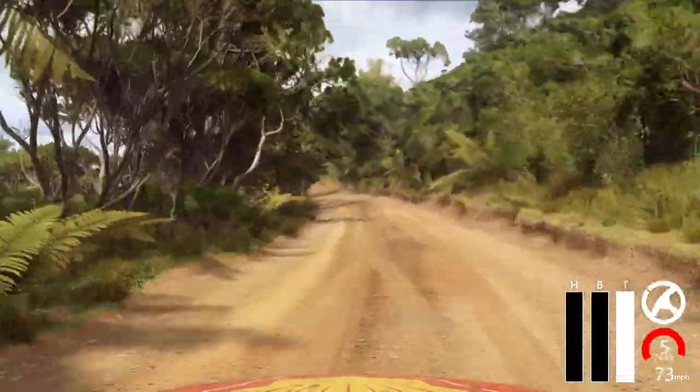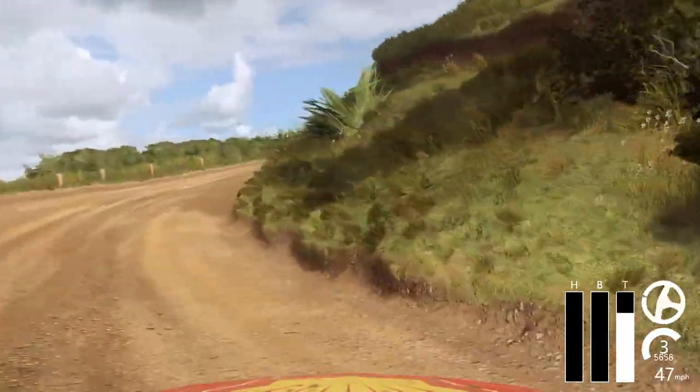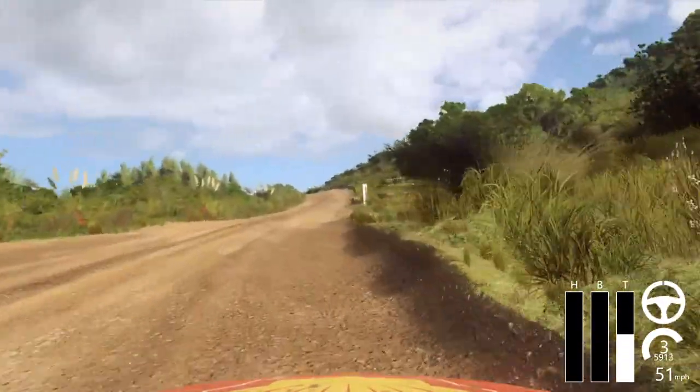Into 2 right long, opens. 6 left long, over double crest. Into 2 right tightens.